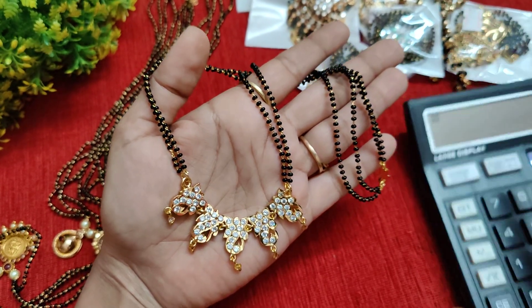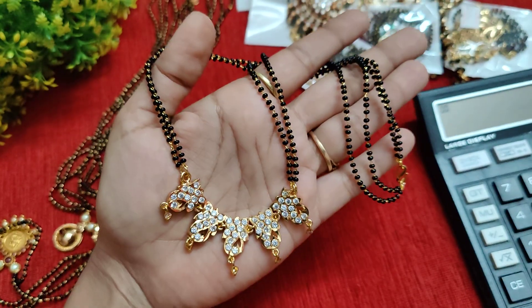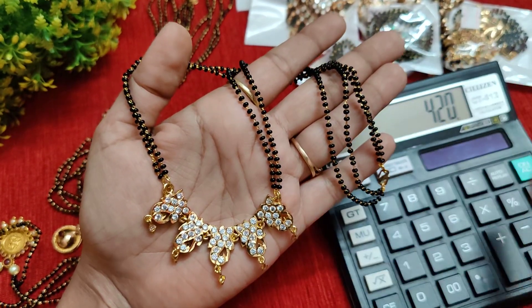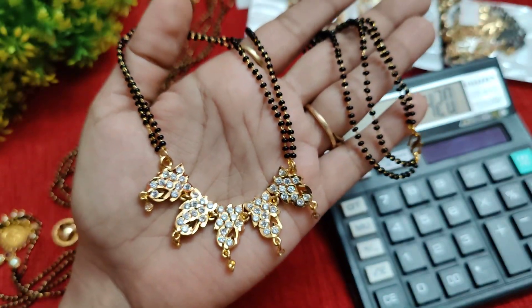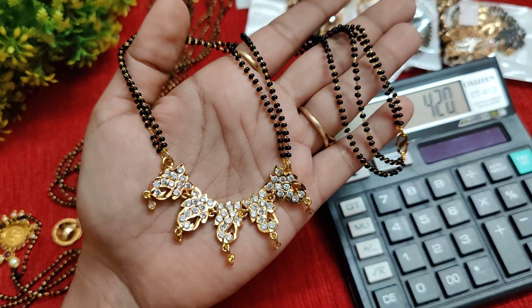This item has a lot of bond detail in the 18-inch length. The price is just 420 rupees.